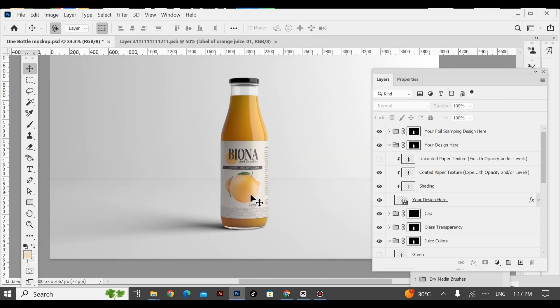This is our label which I've redesigned and it looks so clean and neat. If you like this tutorial, please subscribe to my channel and hit the bell icon. Thank you so much.